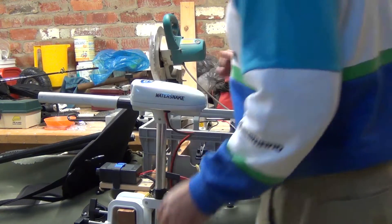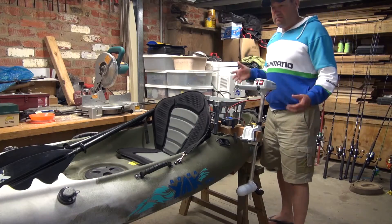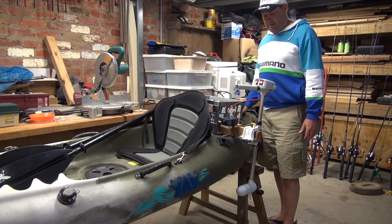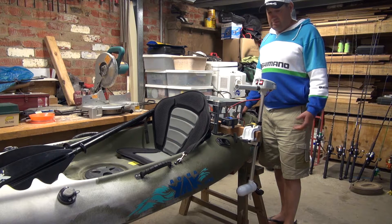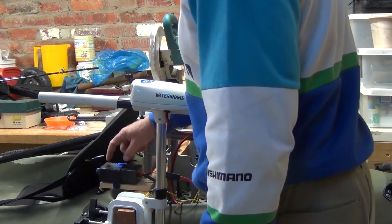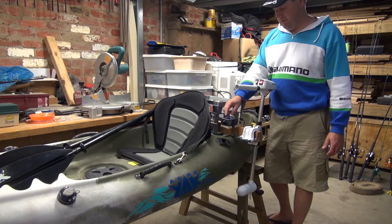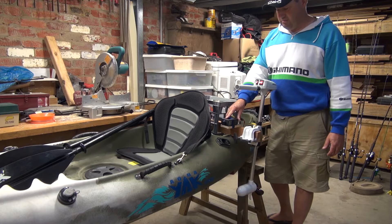I found that on the low setting the speed was like twice as quick as what I'd trawl for trout, and even though I did get one fish I just felt that the thing was going way too quick. So I nutted around a bit and actually found this — a 12 volt 20 amp speed controller which I picked up on eBay for I think $13 posted.